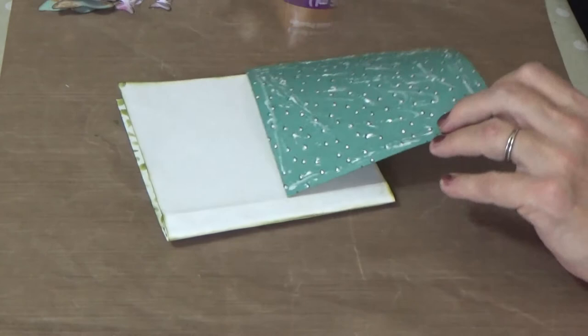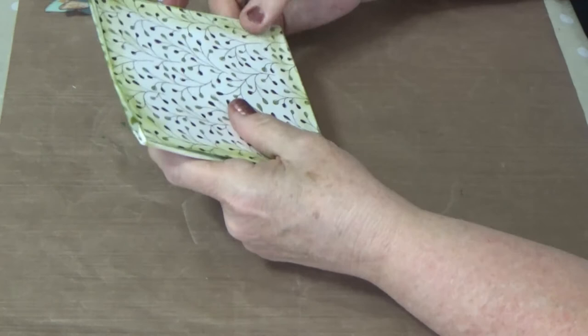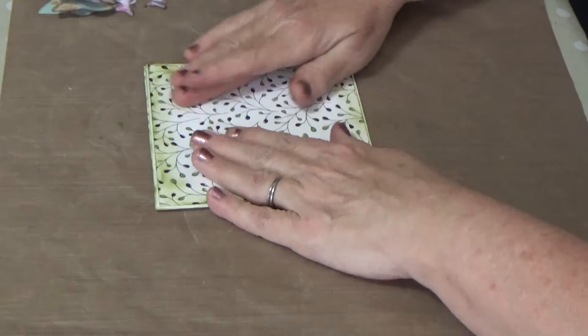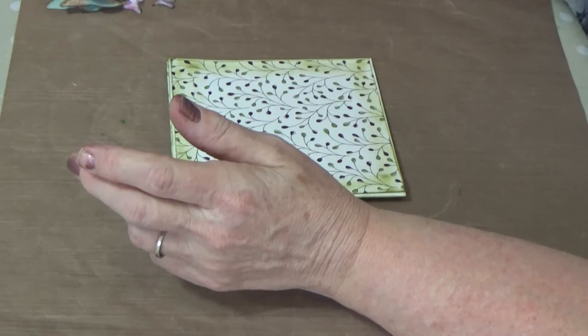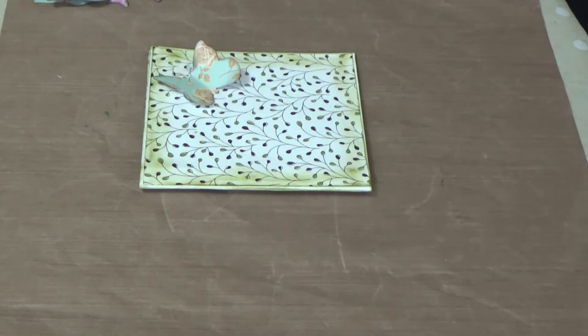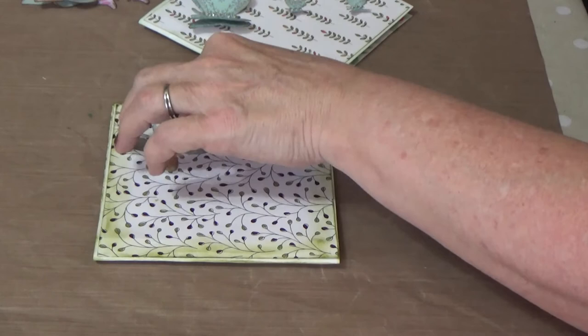Let me line this up — that looks pretty good. I don't have my bone folder with me but I would definitely use one if I had it. Now for the butterfly: I chose to go in the opposite direction from the first card. On the first one I went this way, but now I'm thinking I'll do the opposite. Let me grab my card and see if I like that idea.